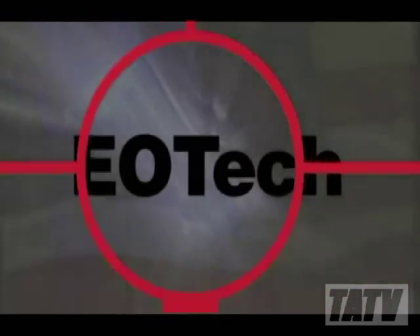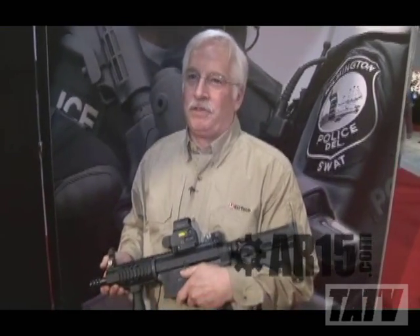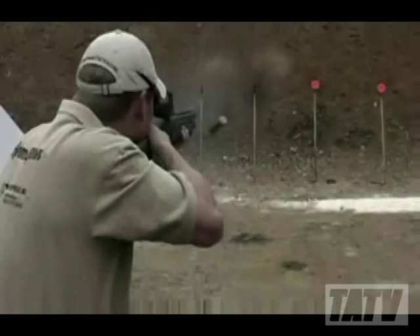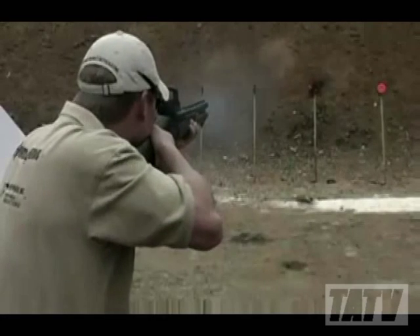A lot of people have become interested in EOTech recently through a combination of the press coverage of their products, as well as their increased appearance in movies, television and video games. While it's true that EOTech makes what is arguably one of the best optics available to civilian and military individuals in the world today, they're also well known for their high cost.